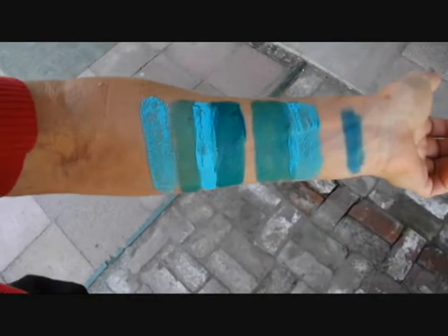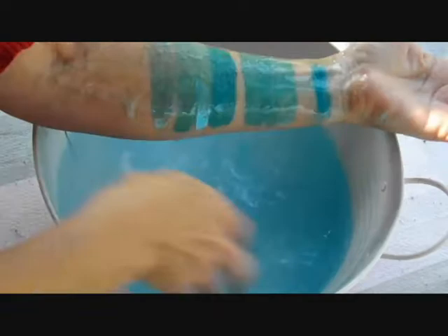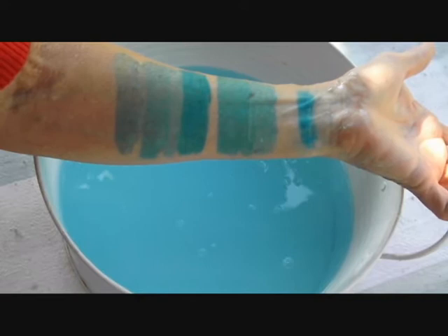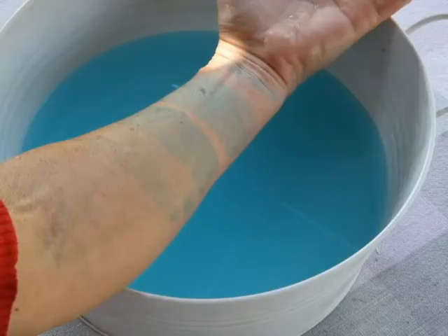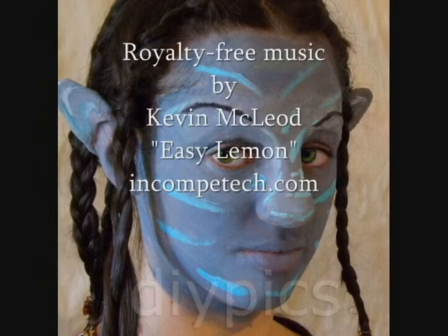Using lotion makes the color enter the skin, so if you want a tattoo effect, use lotion mixed with the color to stay on your skin. If you don't want the color to stay, use alcohol gel mixed with the color. I think that's cool. Now I'm going to do a little watermelon design.